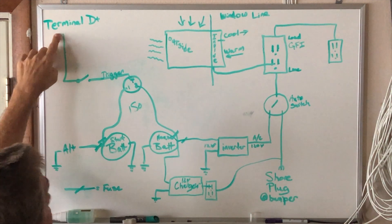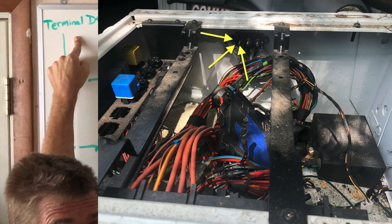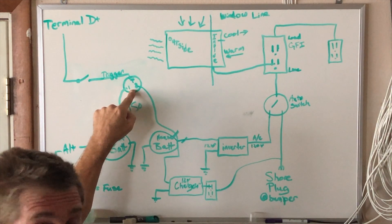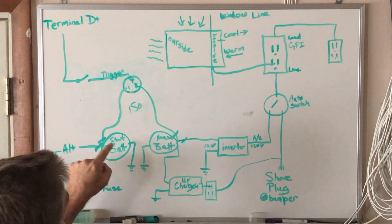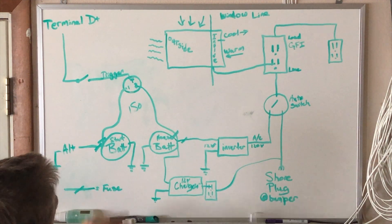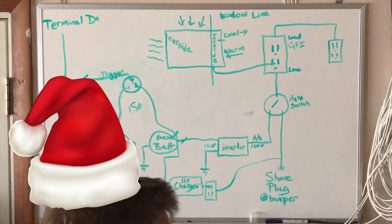That dashboard switch is powered by terminal D+. Terminal D+ on Sprinter vans gives 12 volts positive only while the engine is running — not while the key is just on. This is very important: if your battery isolator comes on when the key is turned on and your house battery is dead, your starter battery will try to charge the house battery and may not have enough juice to start the van. You definitely do not want it triggered by the ignition key alone.